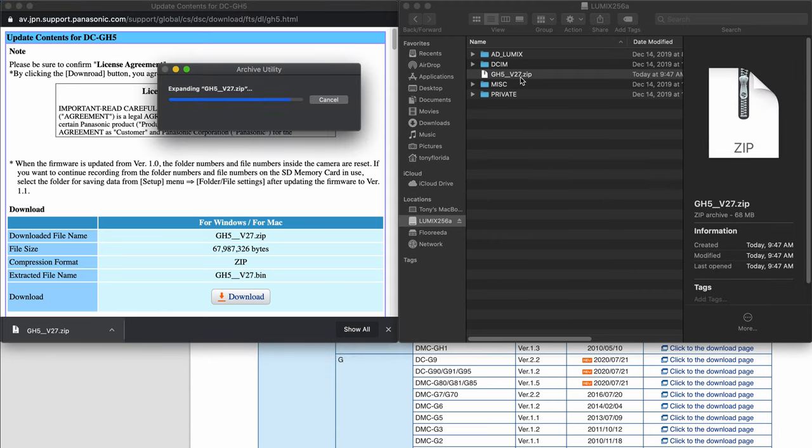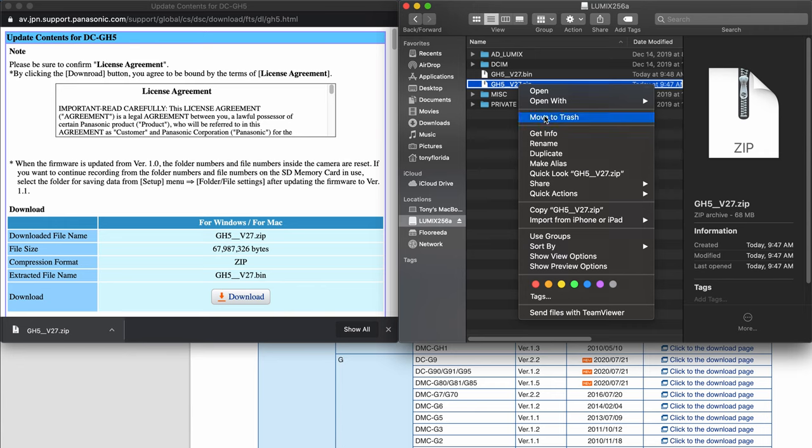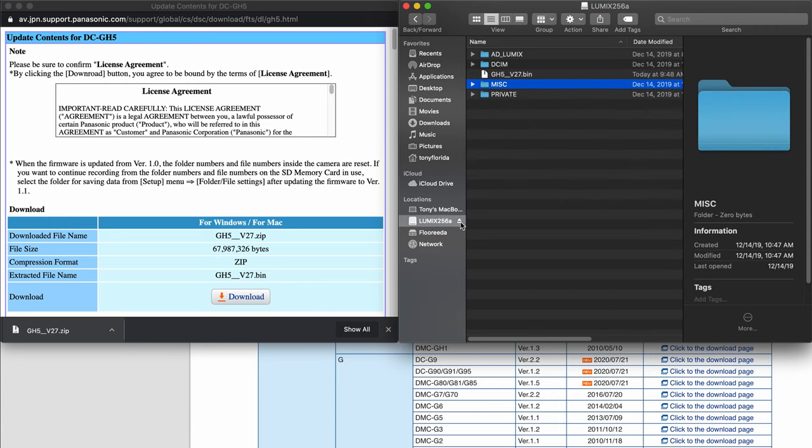Unzip the file and you'll get a bin file. Don't worry about the error message. Just go ahead and delete the zip file and eject your SD card.